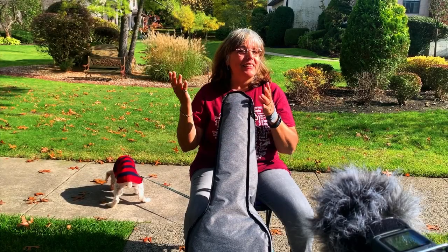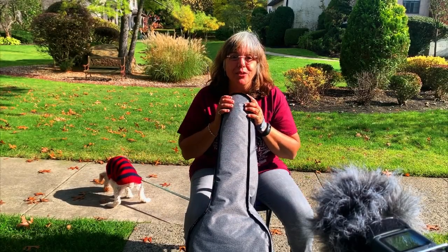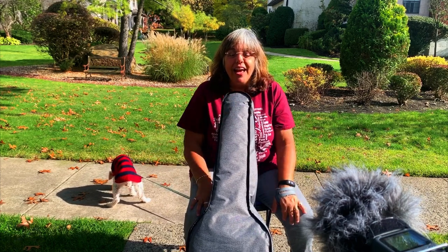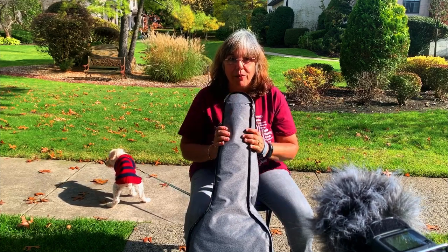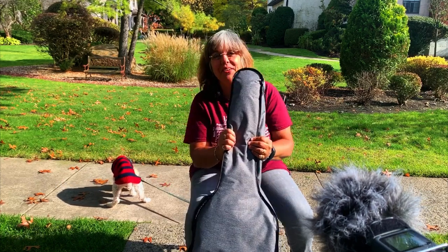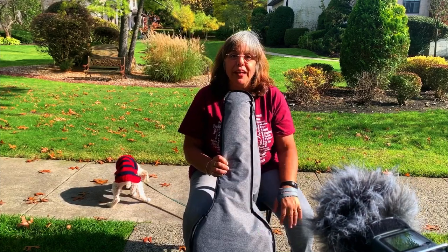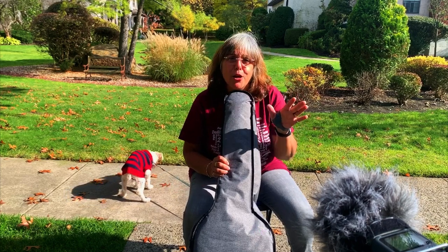Hey everybody, it's Maria and it's a beautiful day outside mid-October, so I thought I would do this video outside. I am so excited about this guitar — as you can see, it's a guitar, not a ukulele — because the really nice people at Kameis...